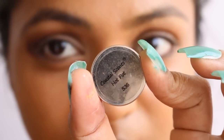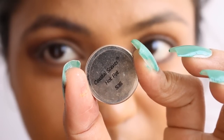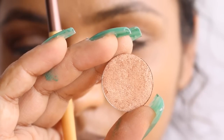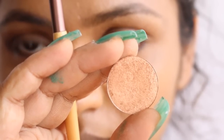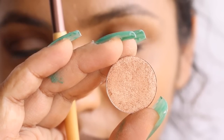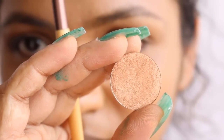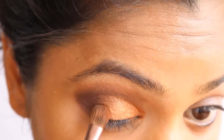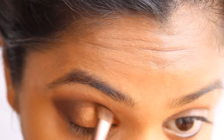The next shade from Coastal Scents is Hot Pot S36 — a golden brown with shimmer and a yellow undertone with a satin finish. It brightens up the eye and is a perfect shade for tan or brown skin like mine. I'm going to apply this shade all over my eyelid, leaving a little of the outer corner, and blend it out well.